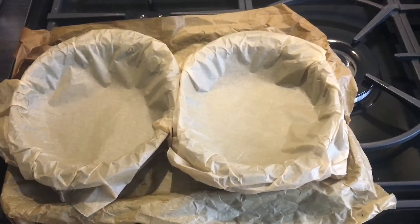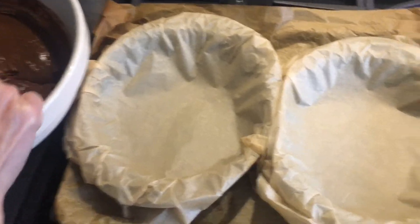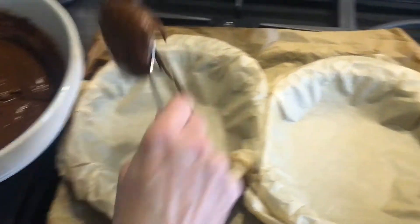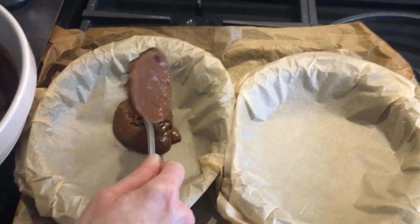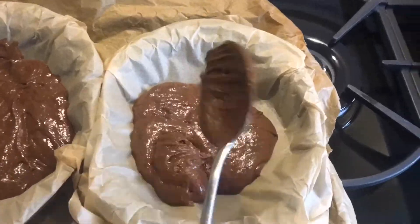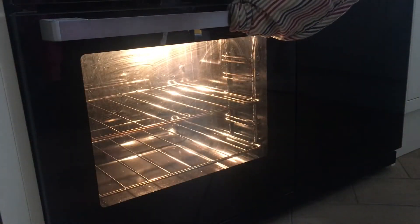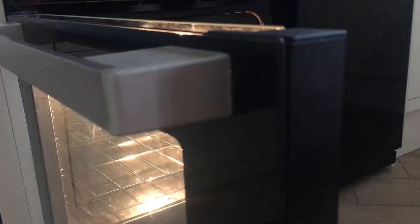Time to line the two circle baking tins with baking paper. Time to divide the mixture between both of them. Now time for my mum to put the cakes in the oven for 30 to 35 minutes.